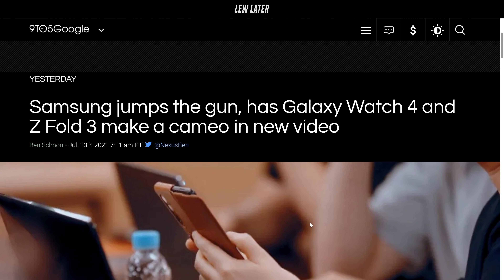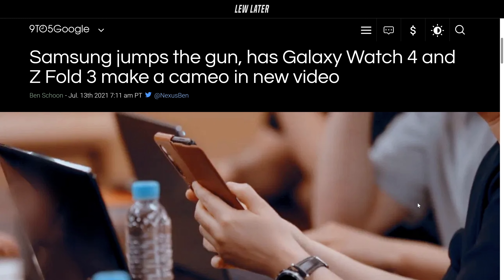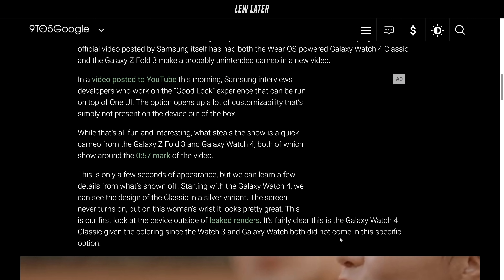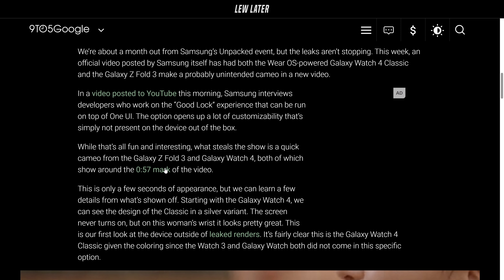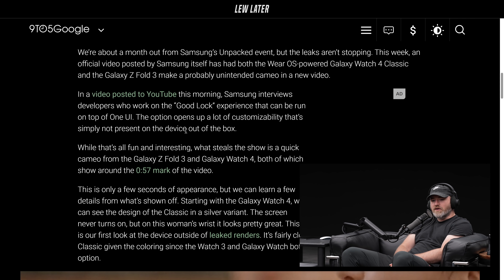Samsung jumps the gun, with the Galaxy Watch 4 and Z Fold 3 making a cameo in a new video. In a video posted to YouTube this morning, Samsung interviews developers who work on the Good Lock experience, which can be run on top of One UI. The option opens up a lot of customizability that's simply not present on the device out of the box.